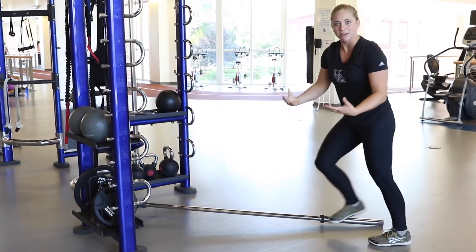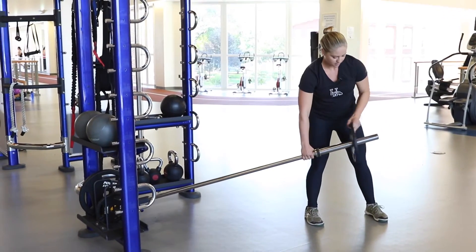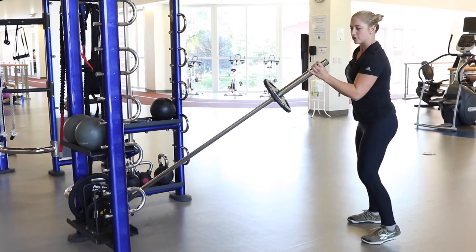To add weight and make this a little harder, you can throw a plate on the barbell and go through the same exact motion. I'll give you 5 reps here.